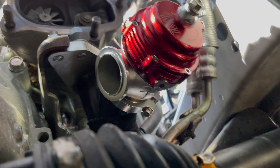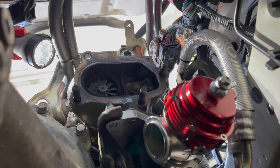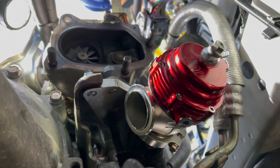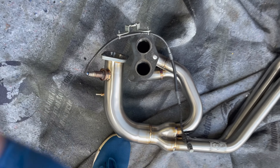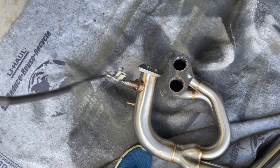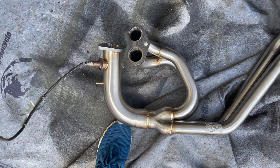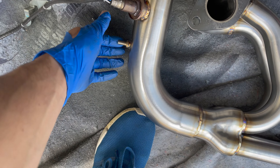All right, we got the up pipe on — you guys can see it. Little turbo, look at that. Now we got the bolts on, we got it bolted on. Now we're gonna get the dump tube on. We got the other O2 sensor on — the old one — now we put on the new one. New headers, and then this ground right here.